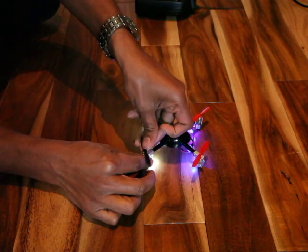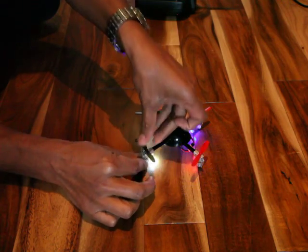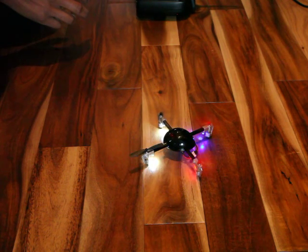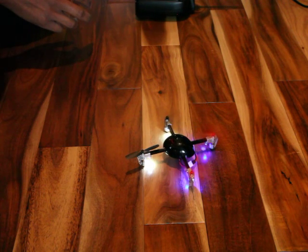So clearly it's not too tight on there, but pop it back on again. Definitely not spinning up though.